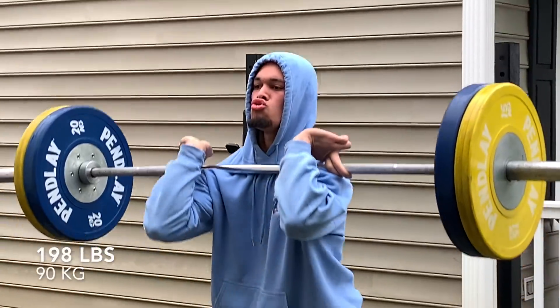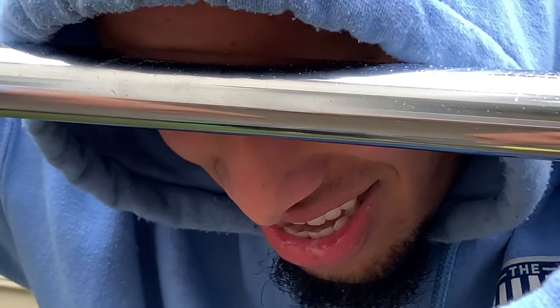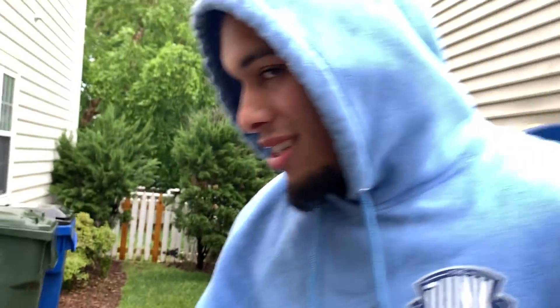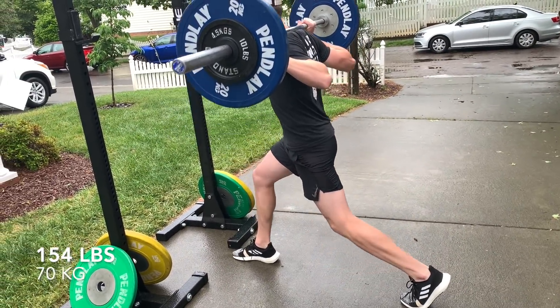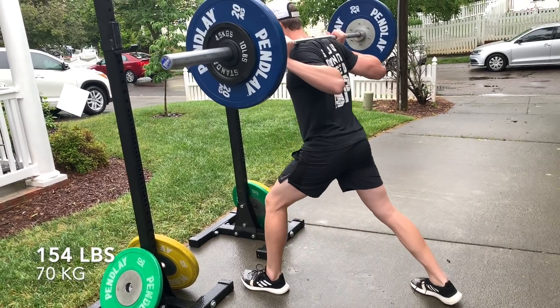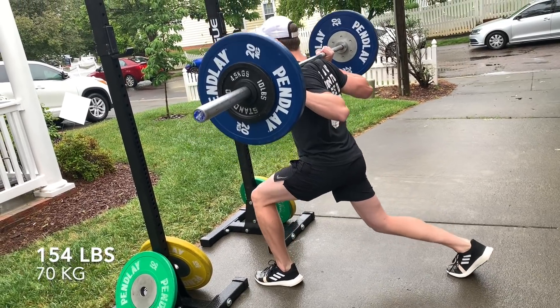Look at them bad boys. I'm out of breath — 10 reps man. This is how you do a split squat. I like to put the rear leg back behind to address the right foot a little bit — asymmetric bilateral work. It moves up the hip, this is a good fit.